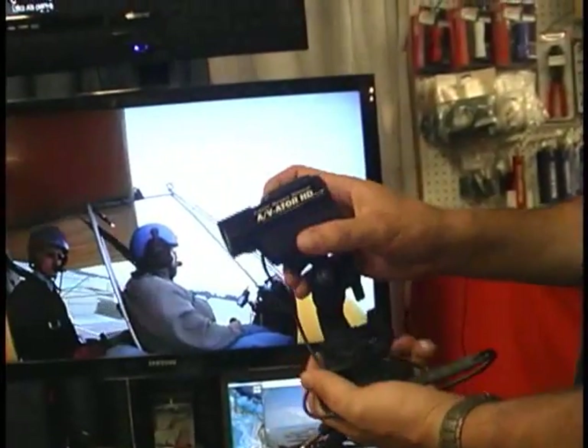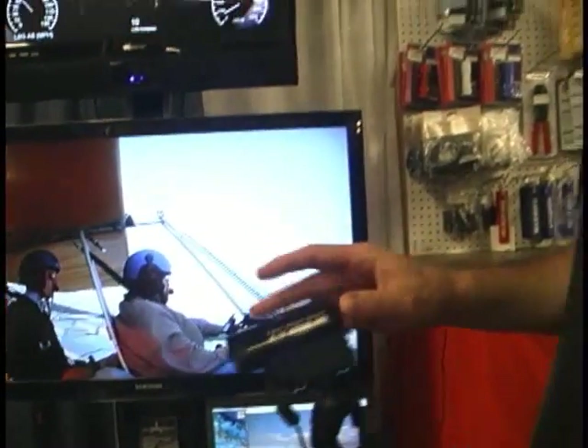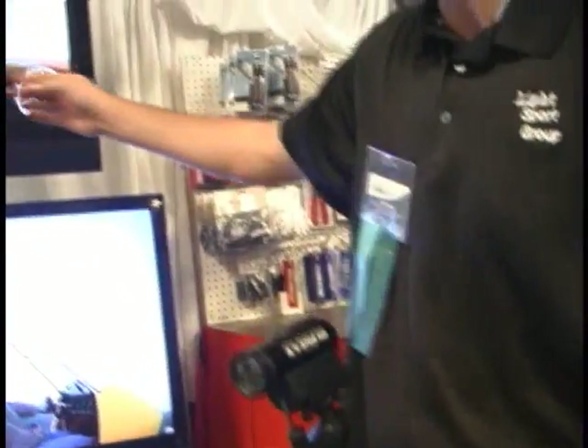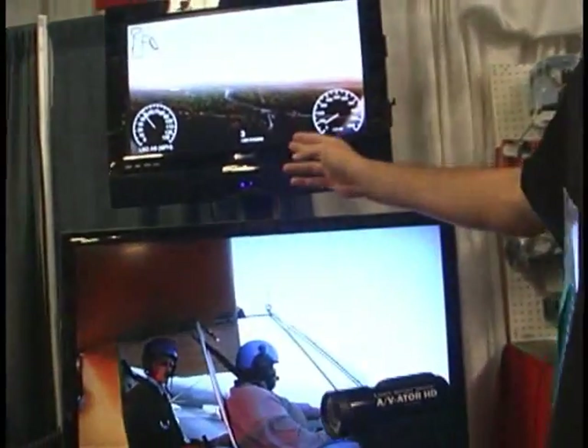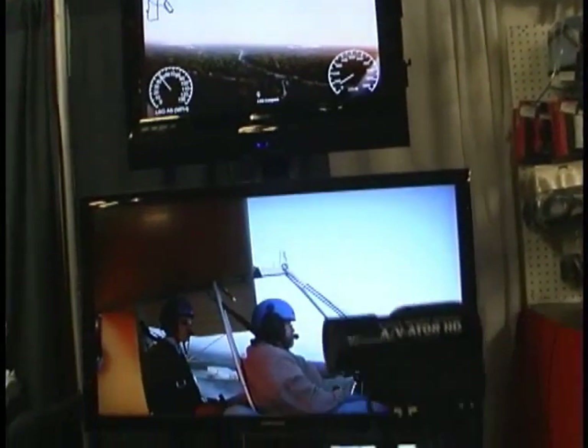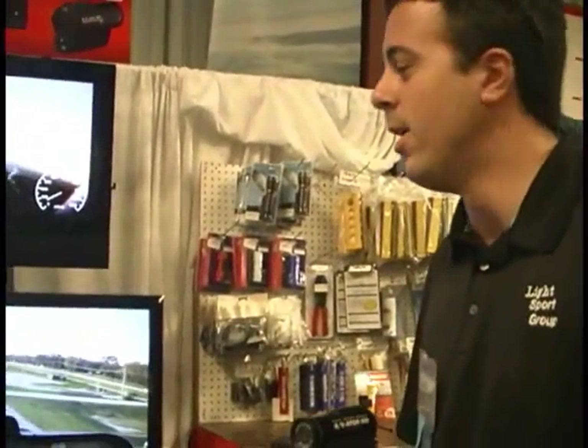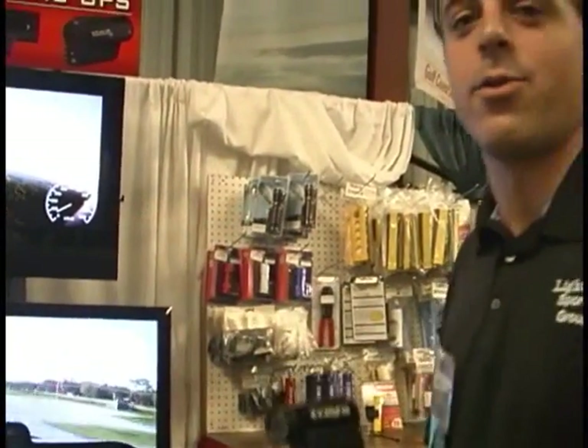Our new version now has GPS built in — there's actually a GPS antenna hidden here under the switch — and what we're able to do is capture position data: airspeed, altitude, heading, and ground track as well. It can basically follow you on Google Earth, you can overlay it on sectionals, and you can even have 3D airspace so you can see yourself flying through it.